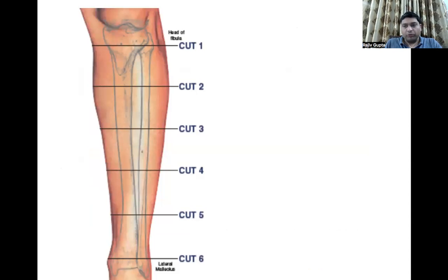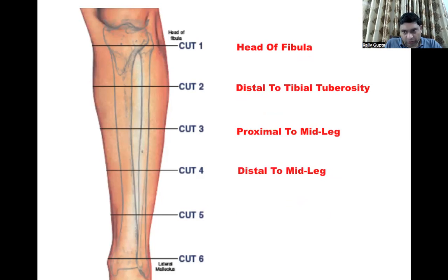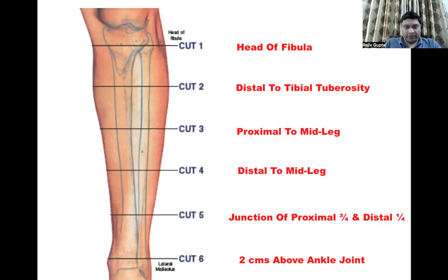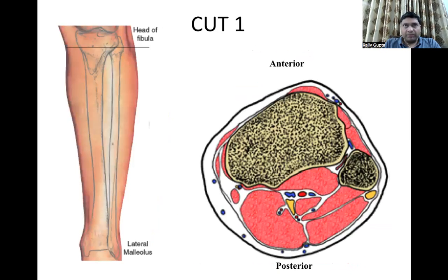Cut 1 is at the level of the head of the fibula. Cut 2 is distal to the tibial tuberosity. Cut 3 is just proximal to the mid-leg. Cut 4 is just distal to the mid-leg. Cut 5 is at the junction of the proximal three-fourths and distal one-fourth. Cut 6 is two centimeters above the ankle joint. For symbolization, a red line represents a wire and a blue arrow represents a screw, that is a half pin. We will see each cut one by one and the options available while putting these trans-osseous elements through the safe zones.